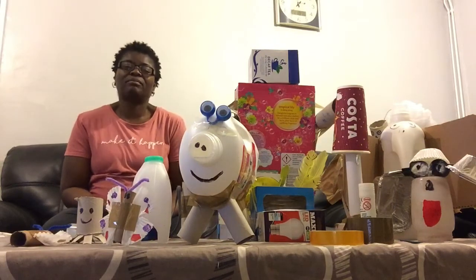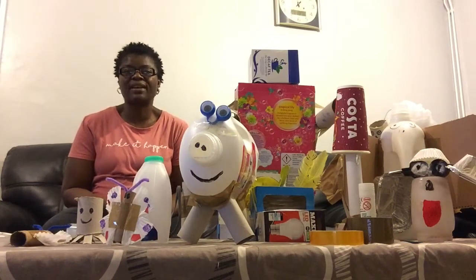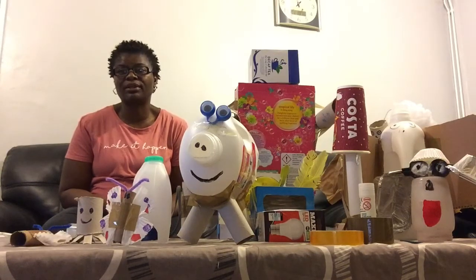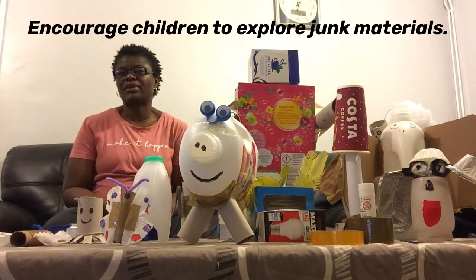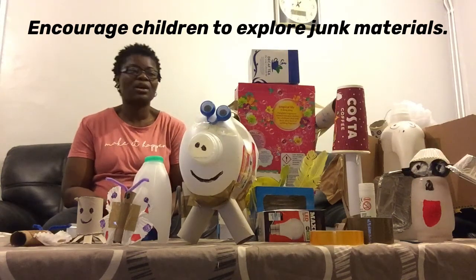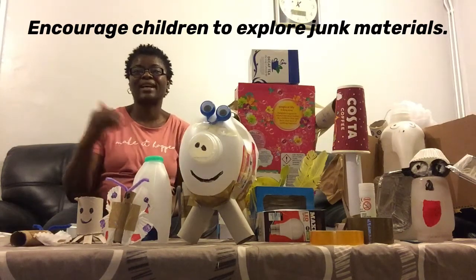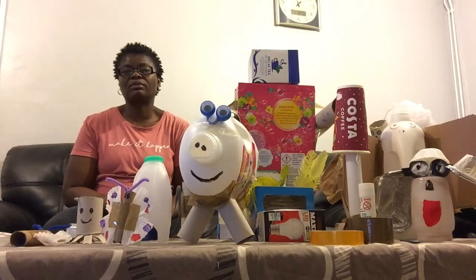If you have materials that you consider junk or recycled, please do not throw them away. Put them in a safe, reachable place and let your children explore them. You never know — you're building tomorrow's scientists, tomorrow's technologists, tomorrow's engineers, mathematicians, and designers. Do make sure all resources are safe for exploring. If you like my video, please click like, subscribe, and share, and tell me how you got on with the activity. Bye!